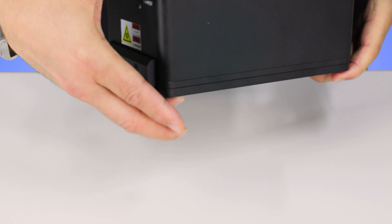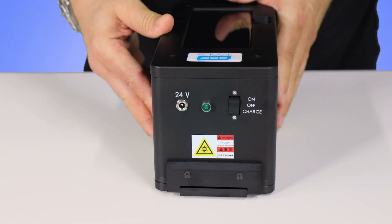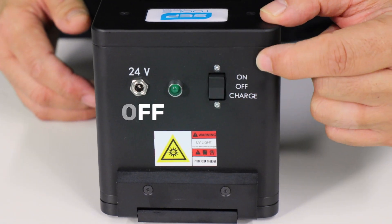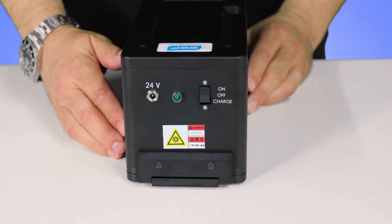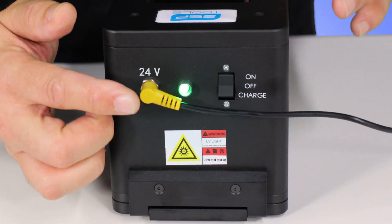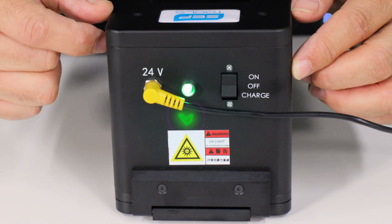Let me demonstrate our machine. Our machine has a three-way switch, which includes charge mode, off mode, and on mode. Before using the machine, make sure that it is fully charged. Once you plug into the machine, the green light will let you know that the machine is functioning.